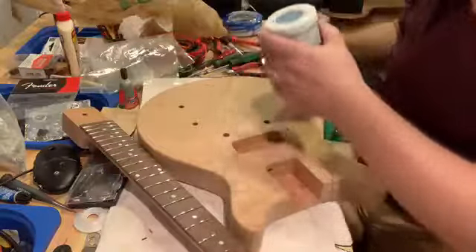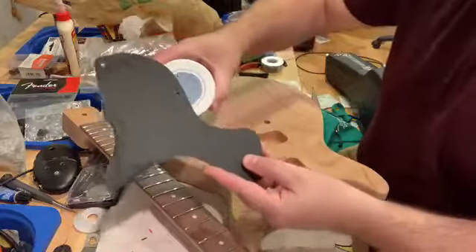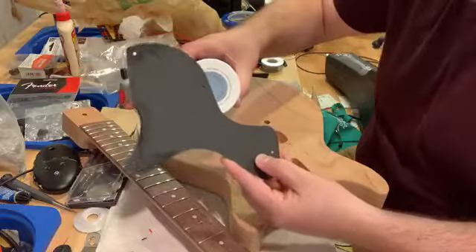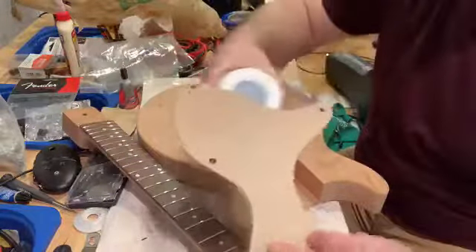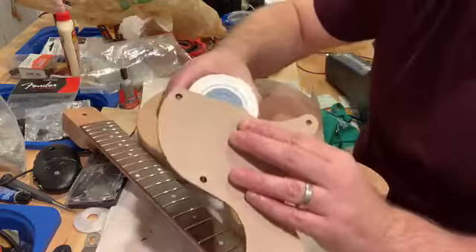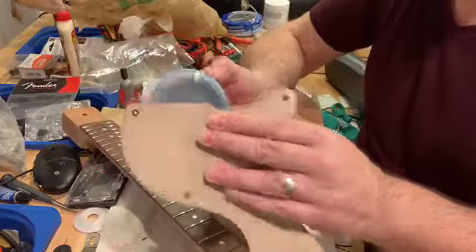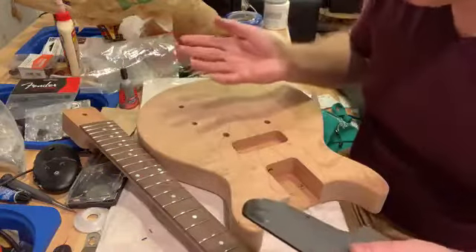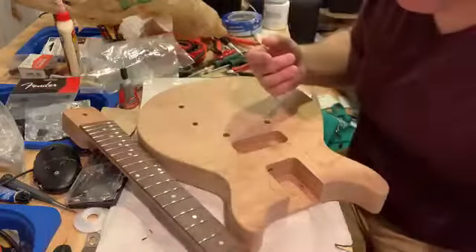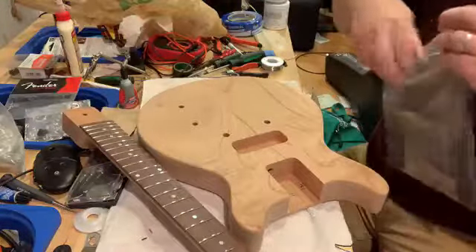The scratch plate that came with the guitar is black — a blacky-gray. Typically Pelham Blue Les Pauls have cream scratch plates, more of a cream color, and I can see how that would look with the blue. But I think the black's going to work quite nicely too, since these guitars are so simple and interchangeable. If it doesn't work I'll order a cream one, but I suspect the black will be fine. I've also got a black scratch plate for the back.